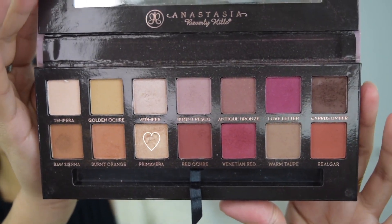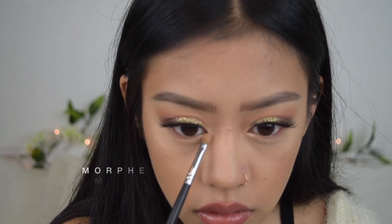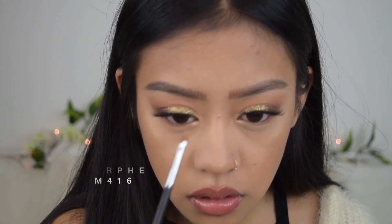Just so that our makeup will last all day, I'm going to be using the Urban Decay All Nighter Makeup Setting Spray — I think I just used the last one. I totally almost forgot, but I'm going to use the shade Primavera from the same Anastasia Beverly Hills palette to highlight the inner corner. That completes this fall makeup glam for you guys!